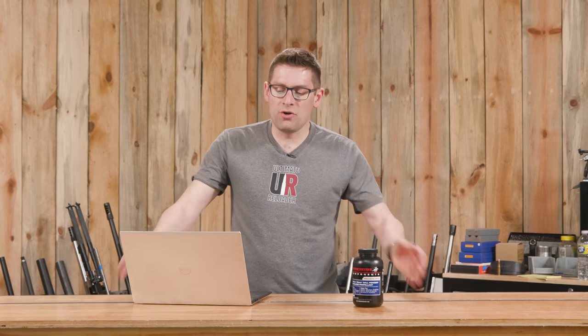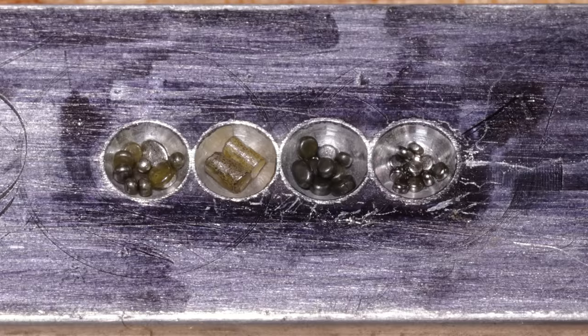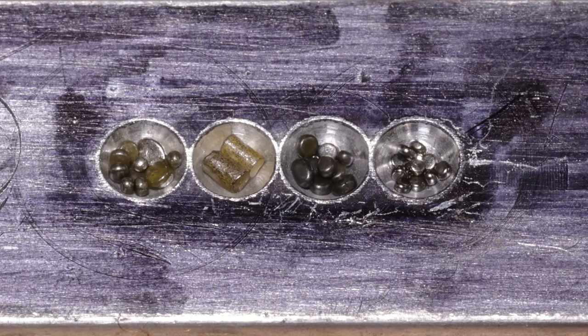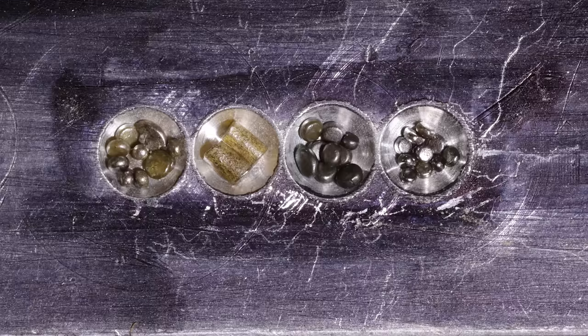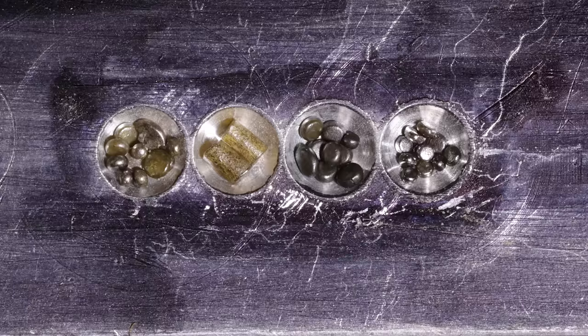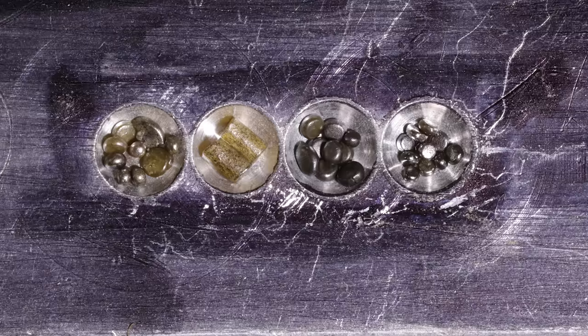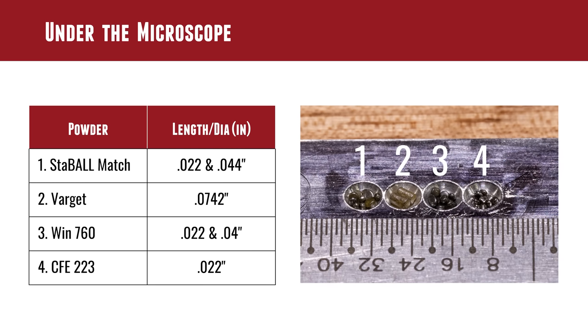Taking a look under the microscope: here we have an image showing Staball Match next to Varget, next to Winchester 760, next to CFE 223. You can see differences in texture, color, and granule size — Varget is clearly the largest. Most of the others have a pretty consistent profile of roughly 22 thousandths of an inch by 44 thousandths of an inch, which is a flattened ball shape. CFE 223 is more spherical at the smaller 22-thousandths diameter. It's an interesting comparison that lets you visualize what this powder looks like up close.